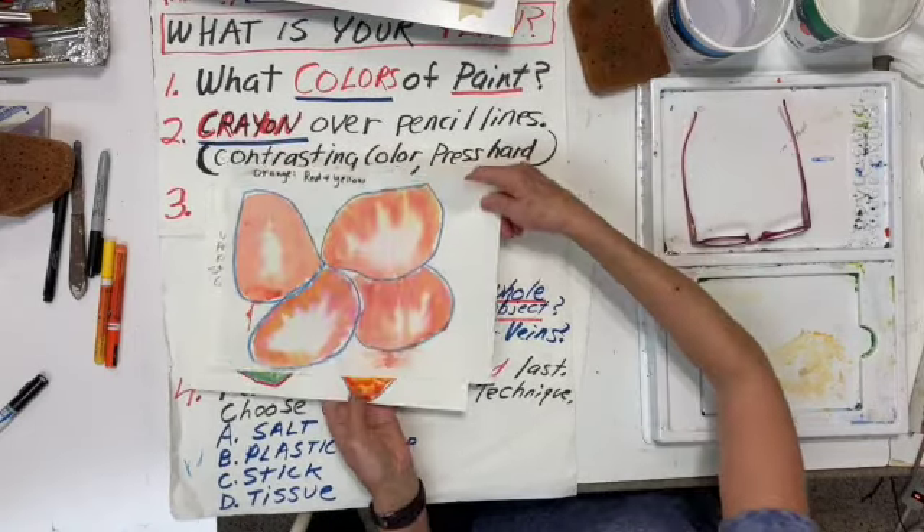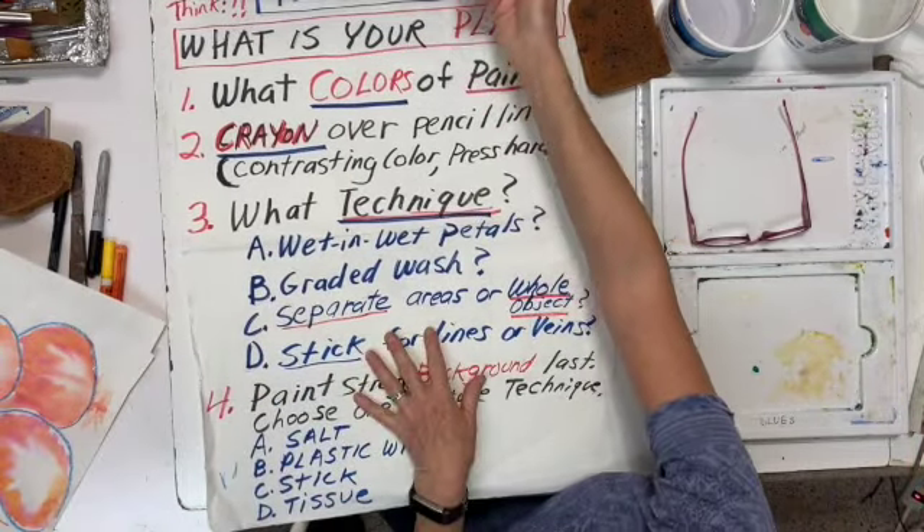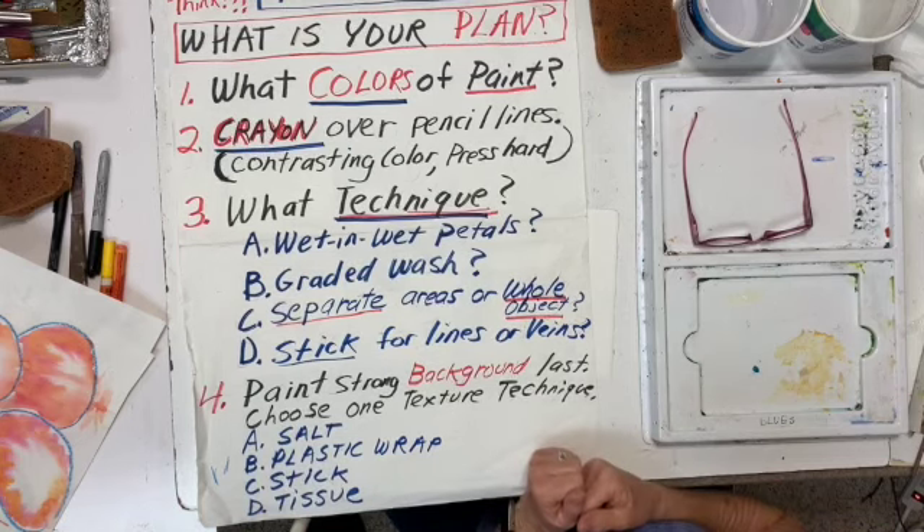We're going to keep these and use these to practice some backgrounds. Your next thinking is you're going to paint your flower now, so you have to kind of think of a plan.